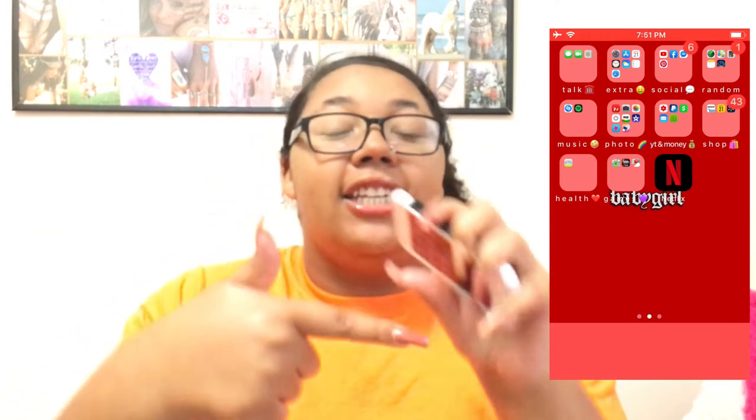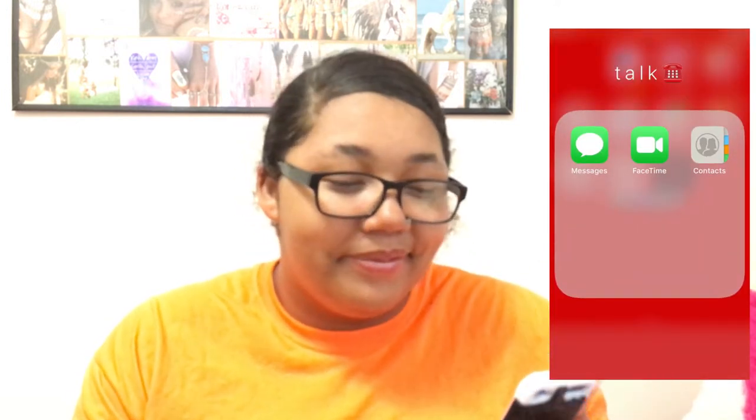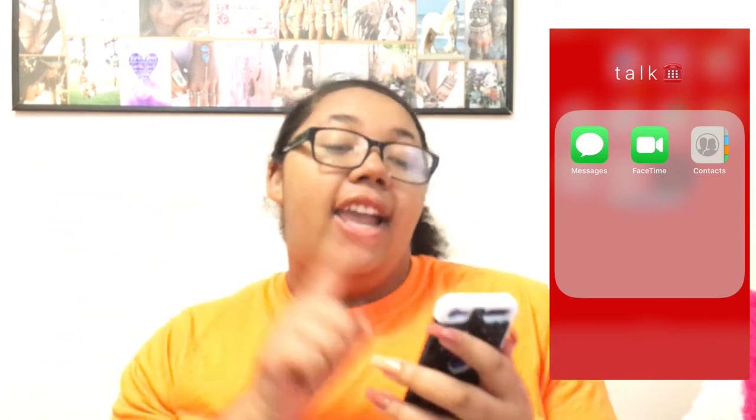Let's just get on to what's actually on the iPod so I don't hold you too long. Sorry if it's bright — I have a light on and the brightness is all the way up. I have Talk, Messages, FaceTime, and Contacts.